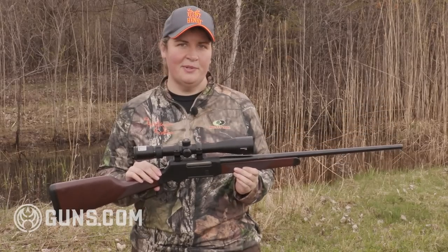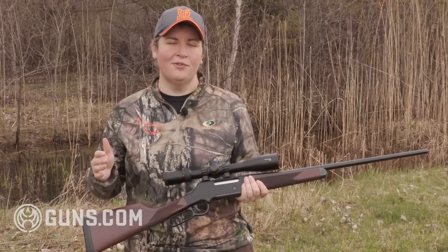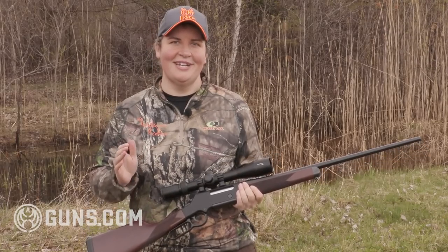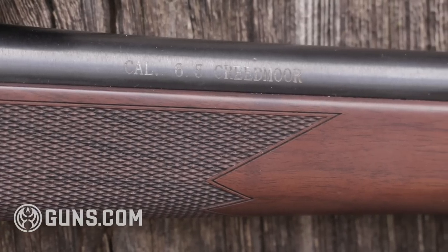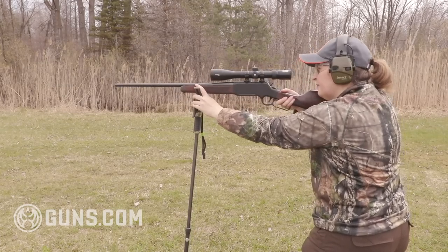Now the Long Ranger platform itself is not new. Henry's been making these for a couple years in .223, .243, and .308, but the one thing that hunters have been clamoring for is that long range cartridge — the 6.5 Creedmoor that everybody's going crazy about — and they answered the call of their customers in a big way.